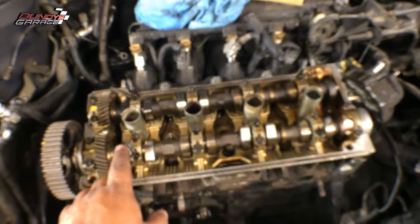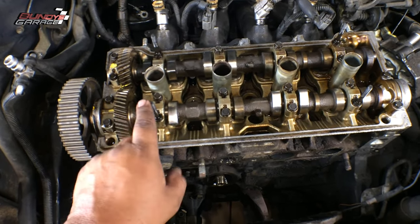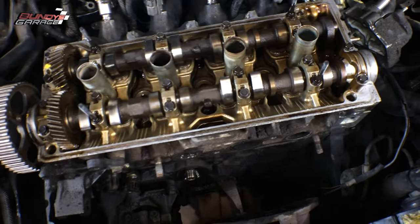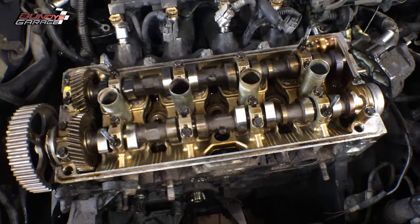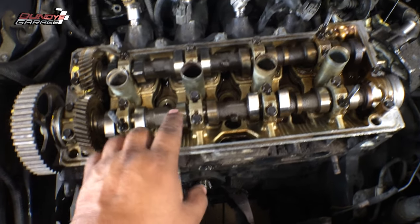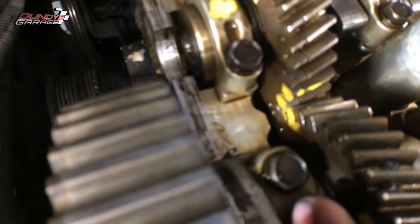A good idea is to take a picture of them or write it down on a piece of paper. What I did is when I took them off, I placed them into my parts bin in the exact same position that I took them off in. I actually have this video as a visual reference in case anything goes wrong — you do too now — but you can also just take a picture so you know you're putting them back in the correct spot when you reassemble everything.